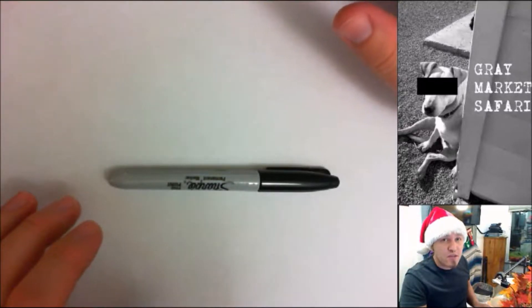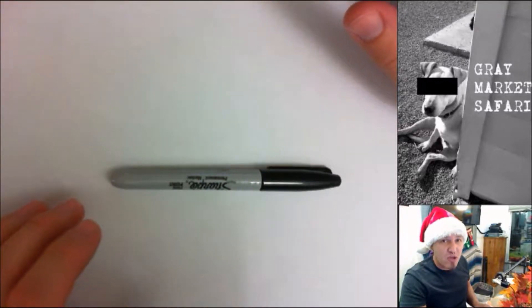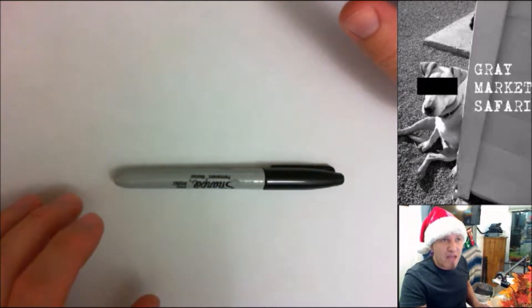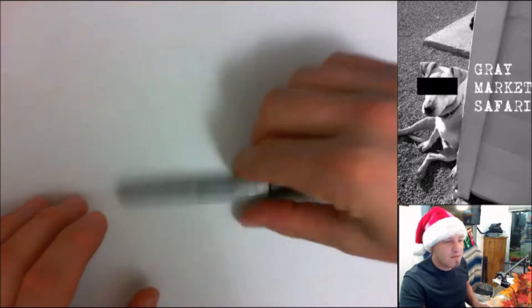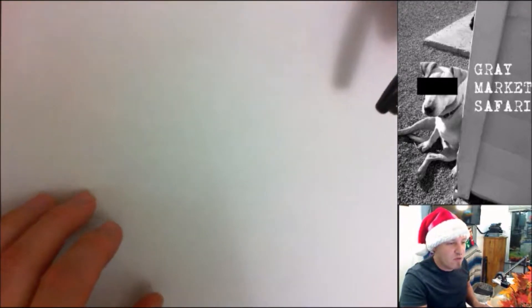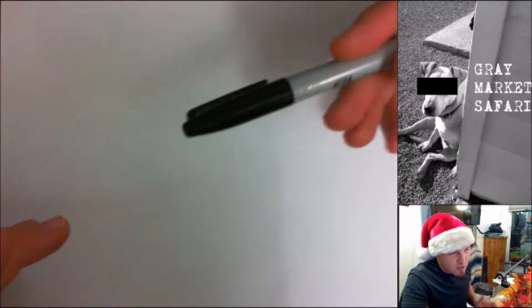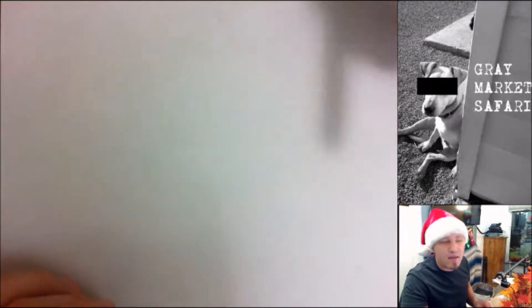Hey, welcome to Gray Market Safari. This is Chris. I hope everybody had a good Thanksgiving and got your Black Friday shopping done. This was supposed to go up on Thanksgiving, but we had like 8 million things to do and you weren't going to watch it anyway.